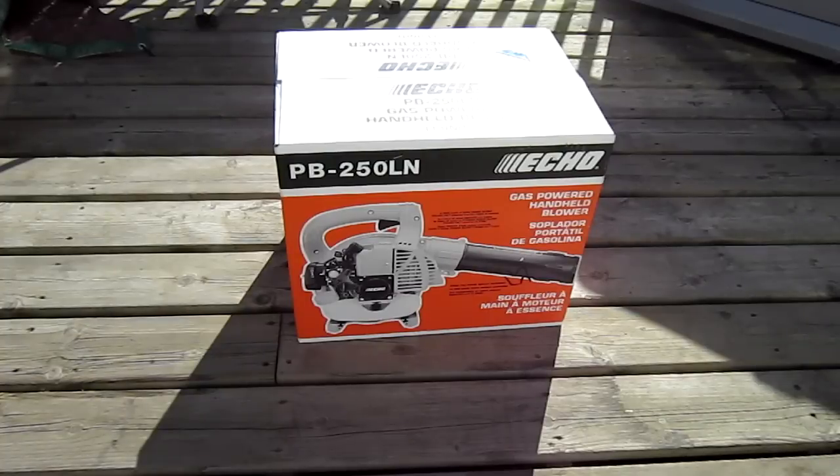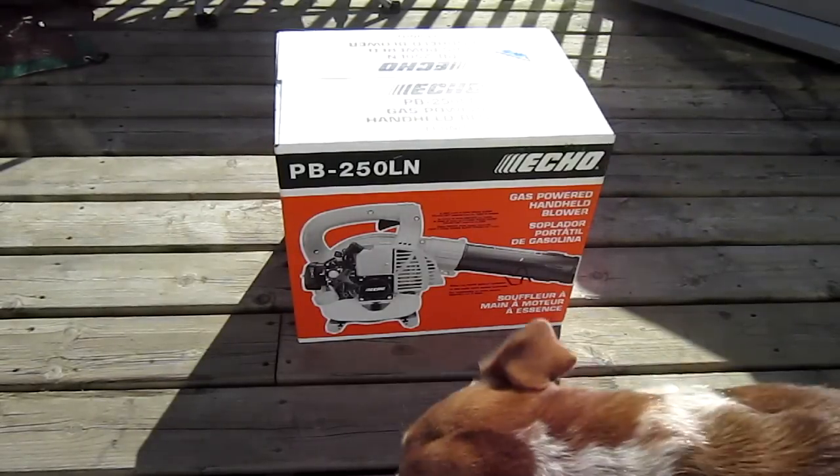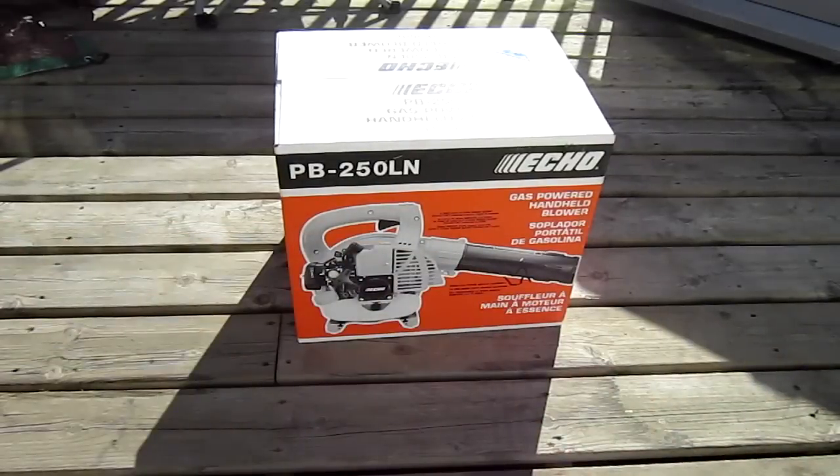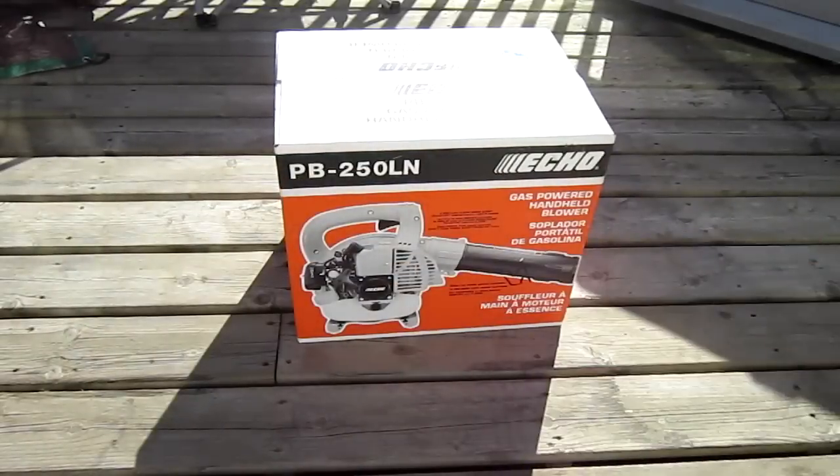My birthday's coming up on the 21st, and today's the 19th, but I got my birthday money early, so I went out today. I was actually going to buy an Echo PB-250 at a small engine shop. The only thing I didn't like about it was that they opened the box for you and tested it out, and I like to do my things a certain way. I just wanted to open it up myself, see all the contents, and run it the way that I would like to run it the very first time, not have somebody else do it.